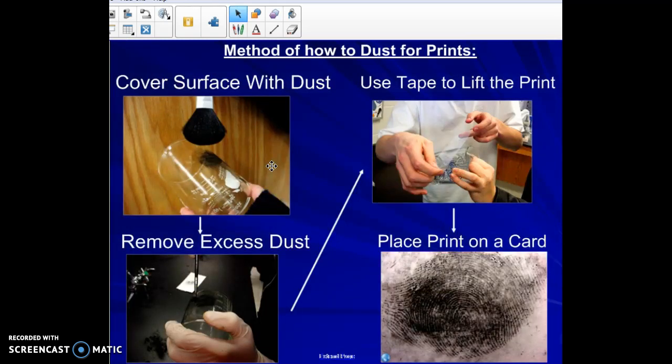Here's the quick version of the method — there are additional videos in this week's lesson that will show you specifically how to do this. You cover the surface with dust, remove any of the excess powder, then use tape to lift that print off of whatever object it is, and put it on a print card.